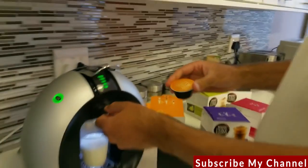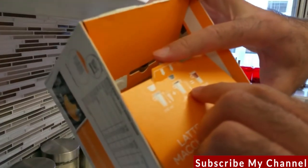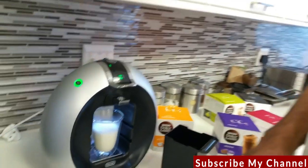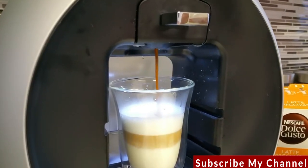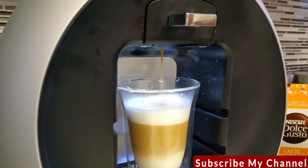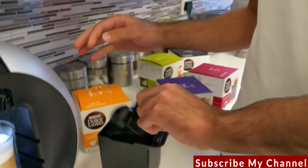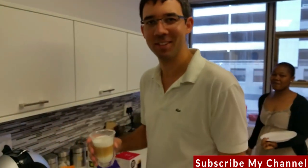Pop the coffee capsule in. It shows two bars of water, so set it to two bars and press start. Wait till the light is steady, then lift up and remove the capsule. We are done — you can turn it off and either drink as is or add sugar to taste. That's it, thanks!